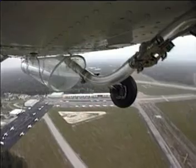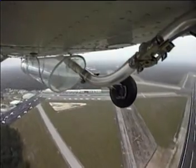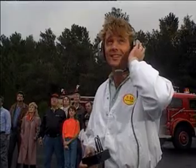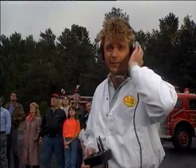Is it rough up there in the wind? Not exactly your ideal conditions today. No, it isn't. The weather here is really terrible — you can't see it, but it's really terrible. It's dangerous enough just to be flying here.